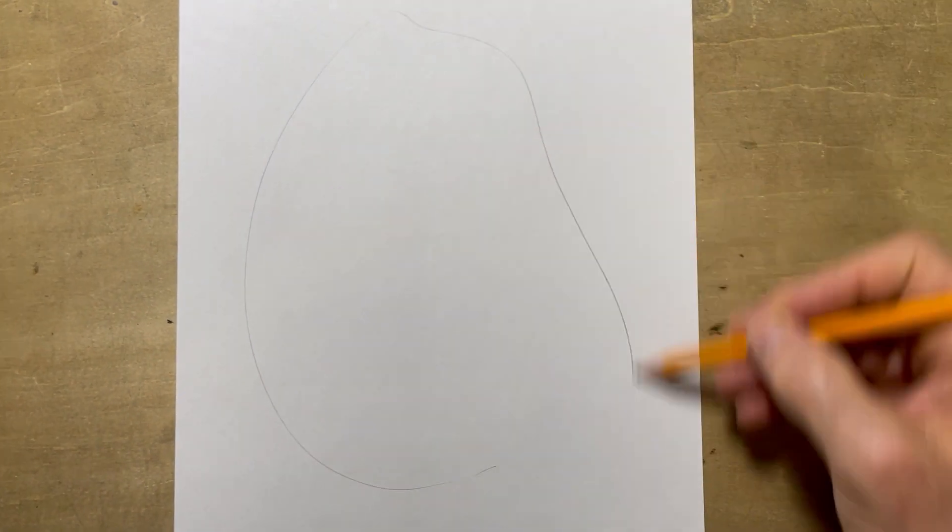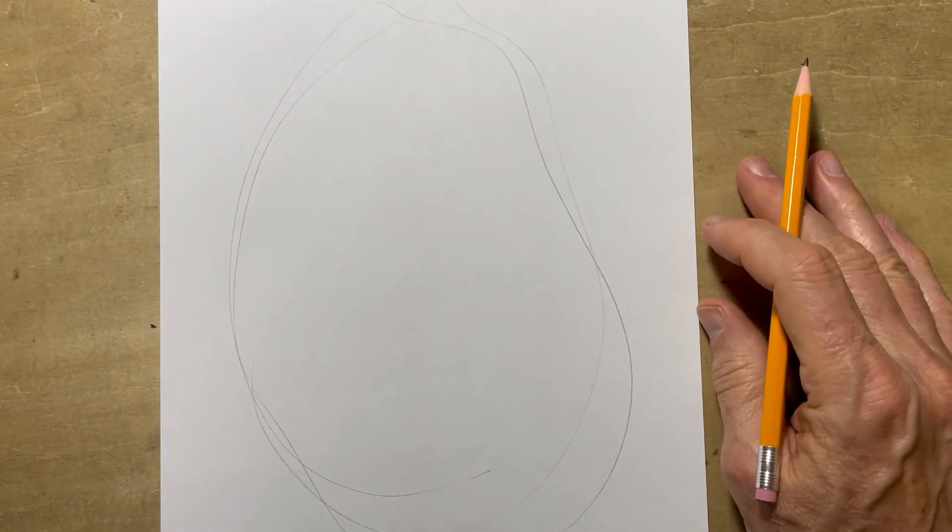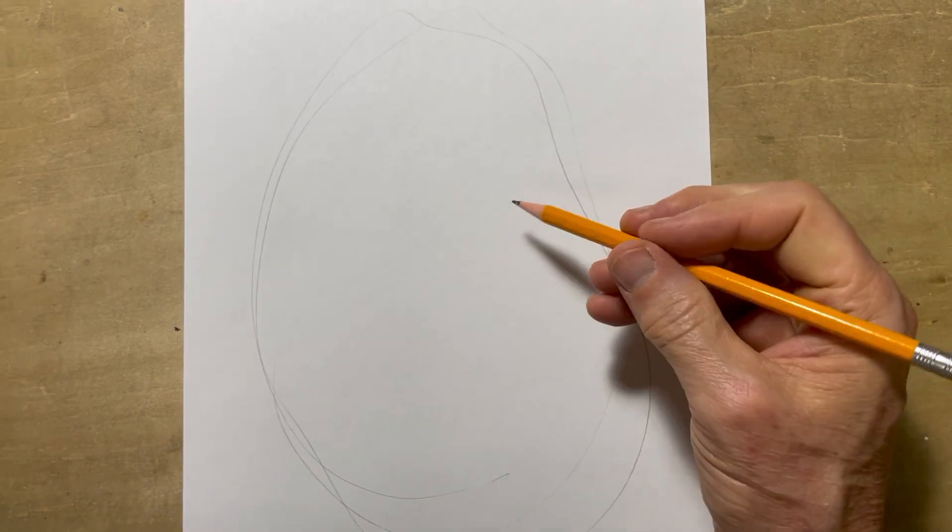I want to show you something that I do with just about every figure drawing that I do. I've got an 8½ by 11 sheet of paper here. The first thing I do is I generally indicate where the figure is going to go, basically to keep me away from the edges of the paper.